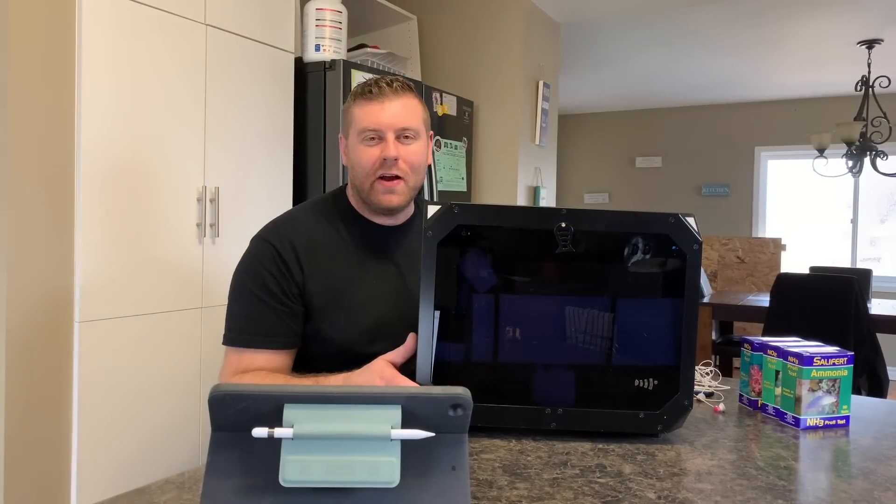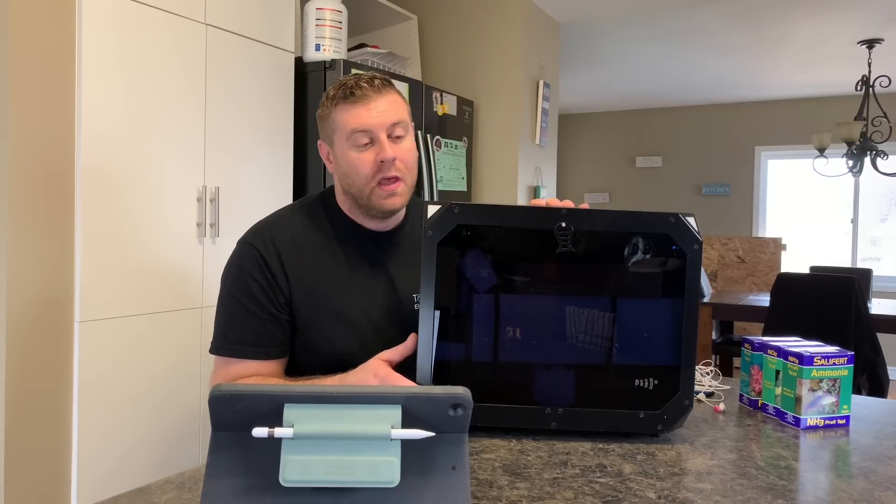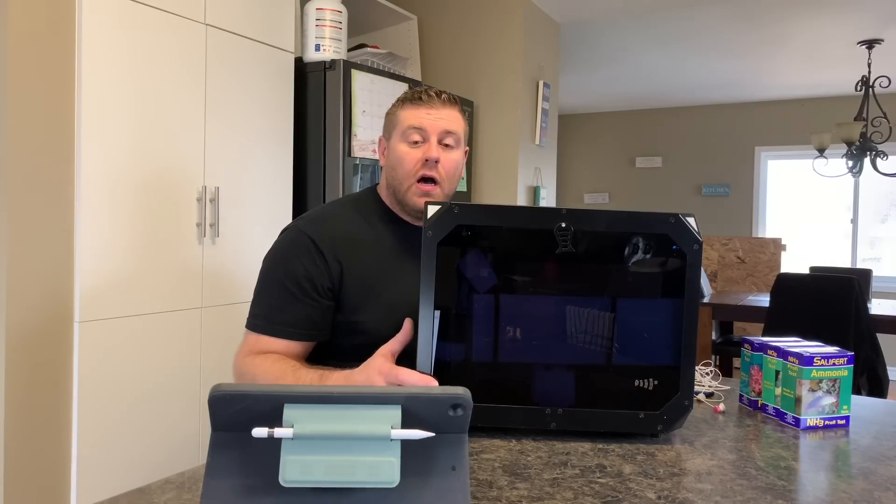Hey farmhands, welcome back to another episode. Today we are going to check out the ReefBot. I picked up the ReefBot to put on the HULK. It's going to be testing a lot of the parameters on the HULK.